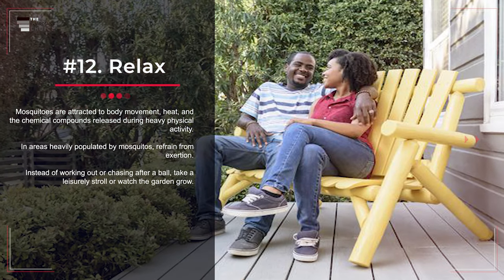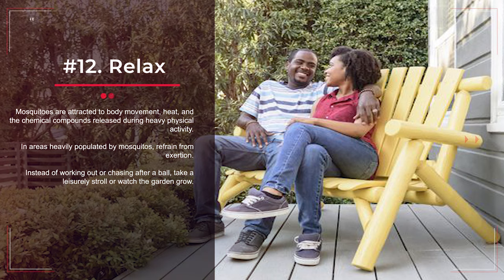Number 12: Relax. Mosquitoes are attracted to body movement, heat, and the chemical compounds released during heavy physical activity. In areas heavily populated by mosquitoes, refrain from exertion. Instead of working out or chasing after a ball, take a leisurely stroll or watch the garden grow.